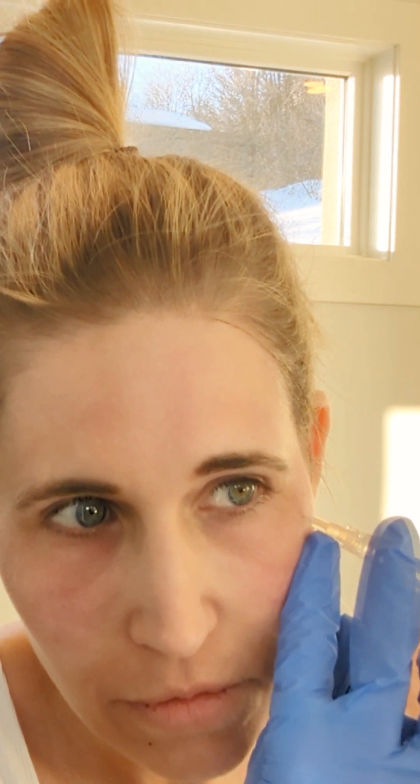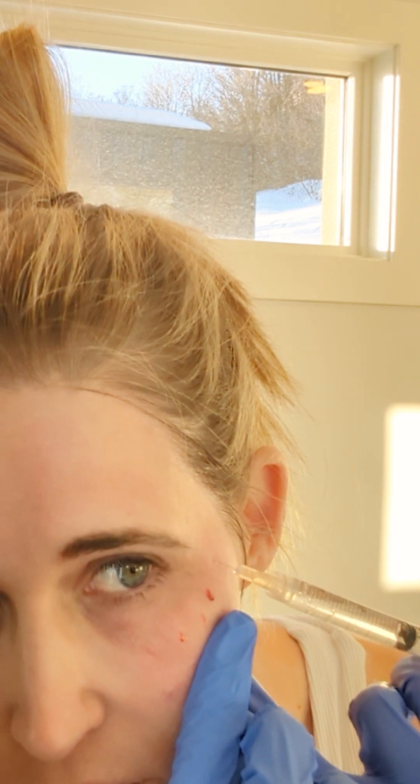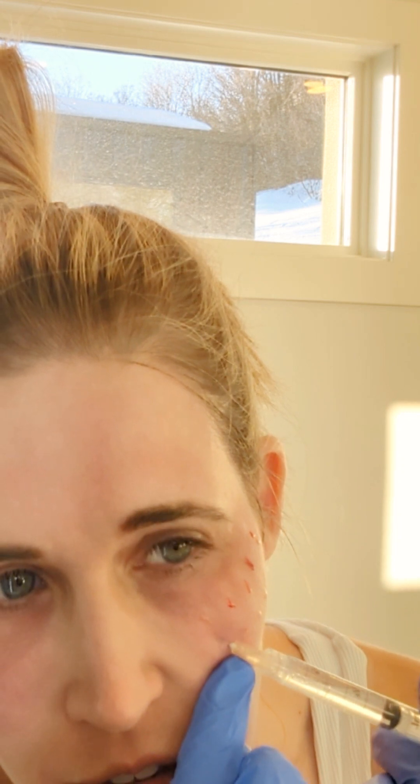And subdermal — I'm just going right under that top layer of skin. These will leave little blebs for a bit. You see those little blebs? They'll go away. The goal here is to try to increase my own collagen production and over time increase elastin, collagen, and hyaluronic acid — just trying to get the skin to act a little bit more youthful.